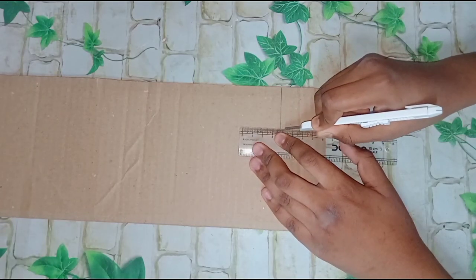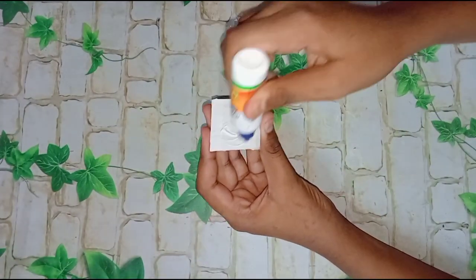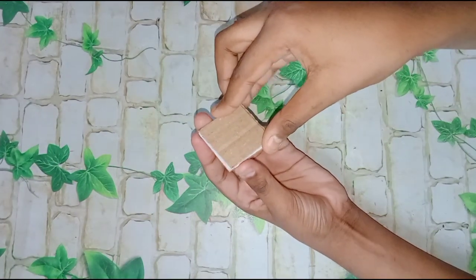Then cut a cardboard piece — from 4 by 4 cm cardboard — into 8 tiles. Then we'll stick it with Favikol's help.